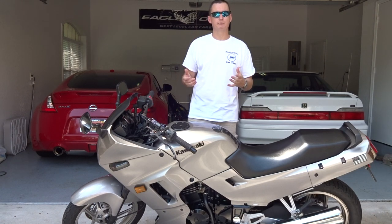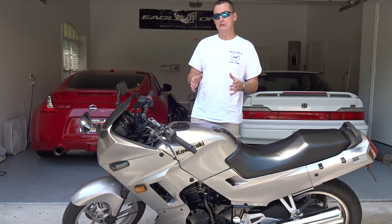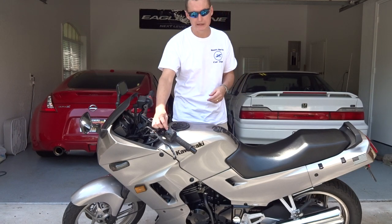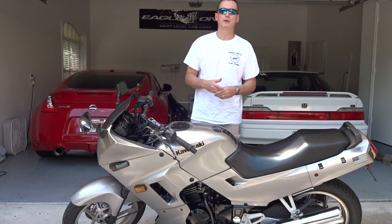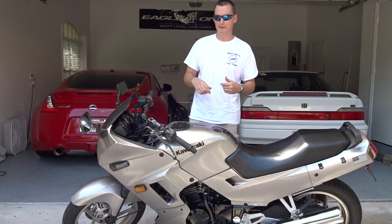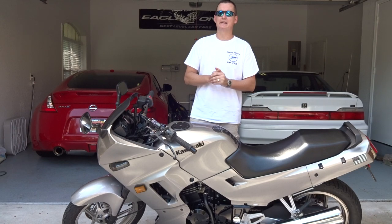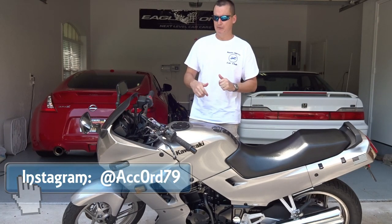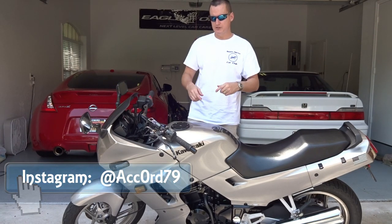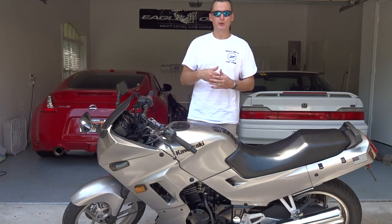Technology has moved on from that, but some older bikes still use this choke lever that you have to warm the bike up on. For you guys up north it takes a little longer to warm up. Here the heat index is 104 degrees, so it's not going to take long. We're going to show you a simple basic tutorial of how you get it started and how to warm it up before you go for a ride.